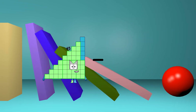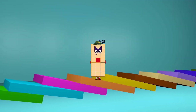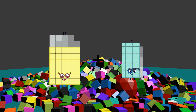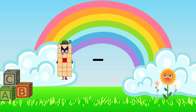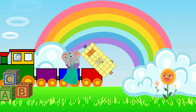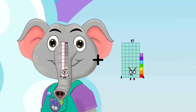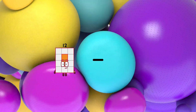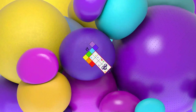45 minus 24 equals 21. 39 plus 82 equals 121. 99 minus 67 equals 32. 19 plus 56 equals 75. 65 minus 48 equals 17.